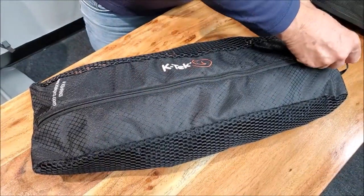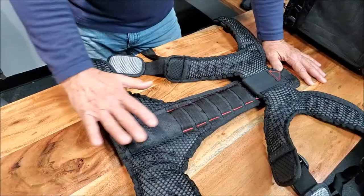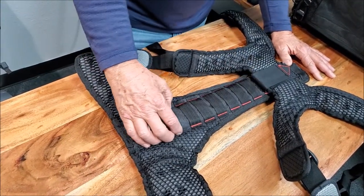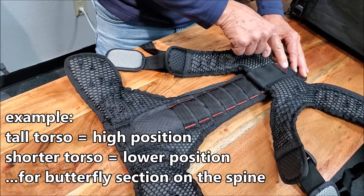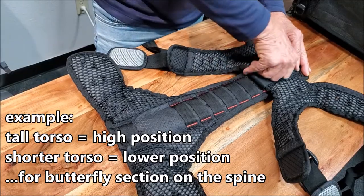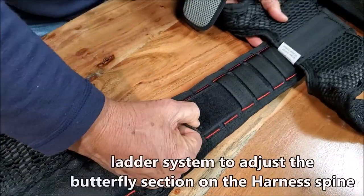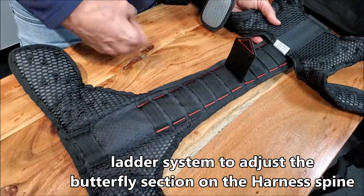So we're going to open up the bag for the shoulder harness. Once you have it out of the bag, take the harness and put it upside down so the interior of the spine is showing. What we're going to do is adjust the shoulder harness according to the spine, and this will determine how the harness will sit on your shoulders and adjust your waist properly.